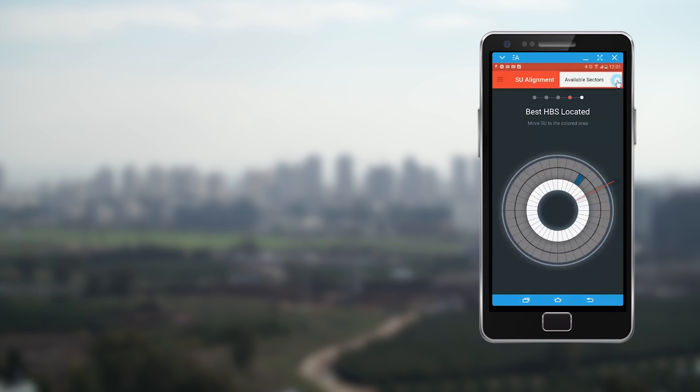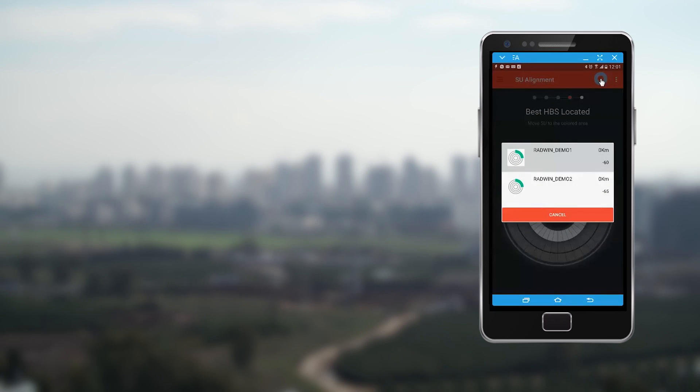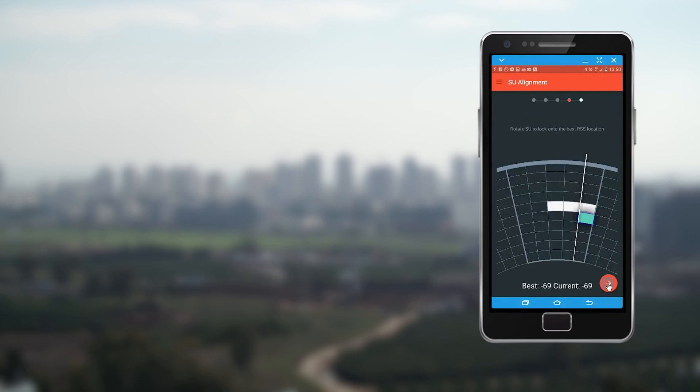You do have the option to select one of the other detected base stations from the Available Sectors tab when needed. When facing the target base station, fine-tune the alignment by scanning the displayed area and then move the cursor to the location with the best RSS value, indicated in blue.